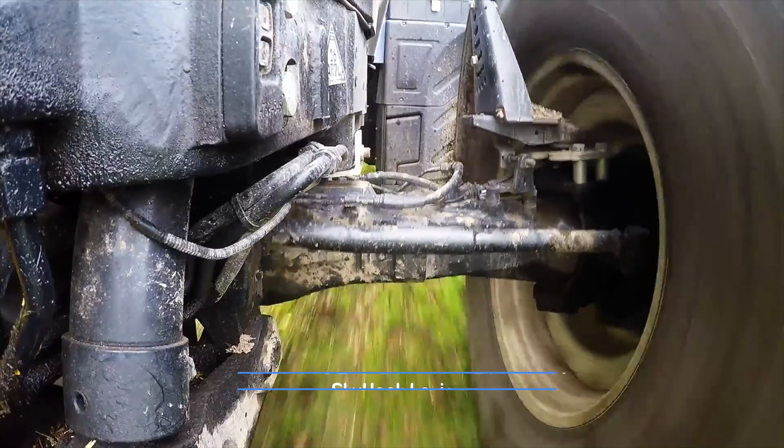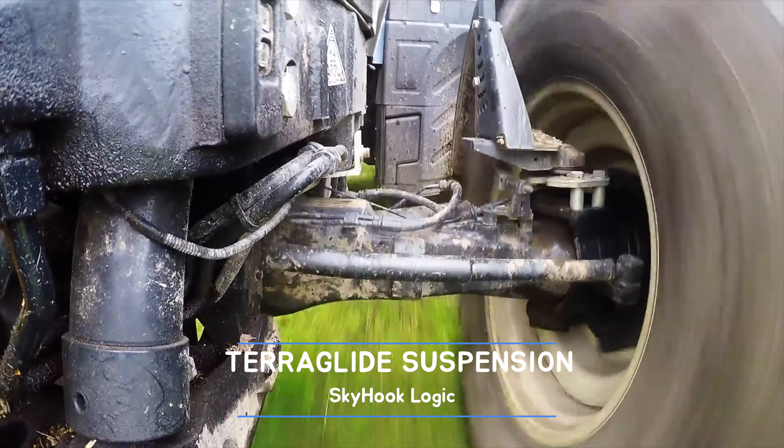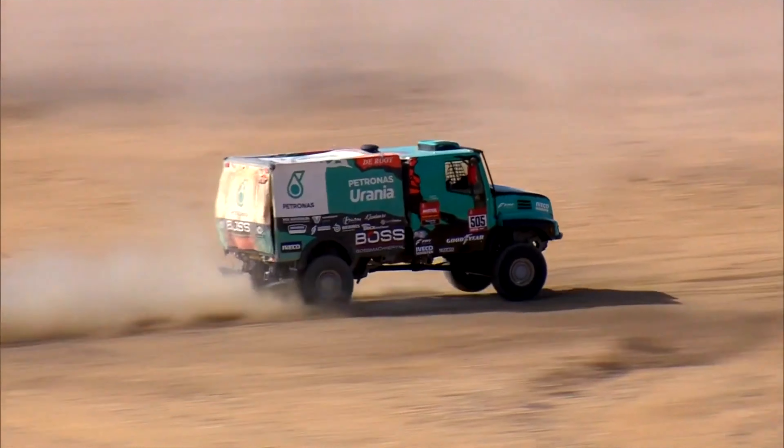You may have heard of Skyhook before. It was New Holland's Active Logic implemented on their front axle suspension, currently on their T7 Longwell base range — a term and technology long adopted by the automotive industry. Now New Holland's Skyhook has seen a considerable upgrade, taking the concept from the front suspension and applying it directly to the cab, making operators feel like they are Aladdin on a magic carpet.